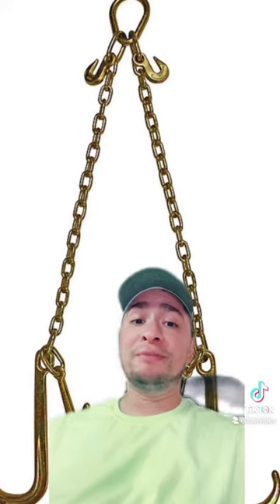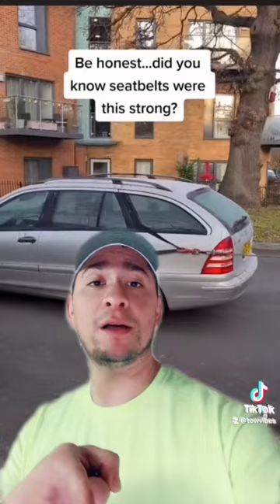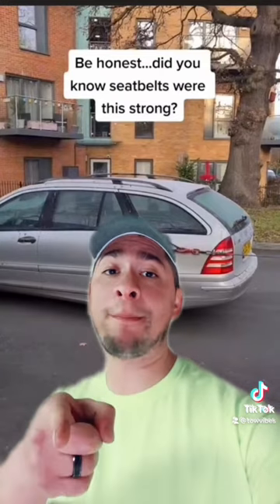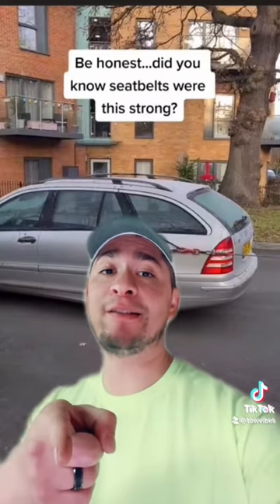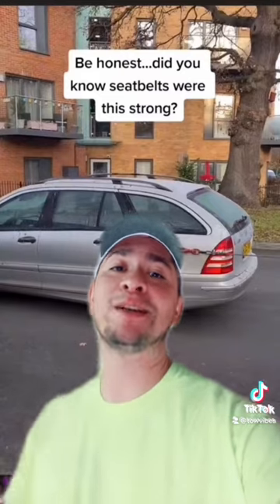Right there — that's all you needed. Just some J-hooks. Not that hard. So people, stop it. Do things the right way. This has been a Tow Vibes PSA.